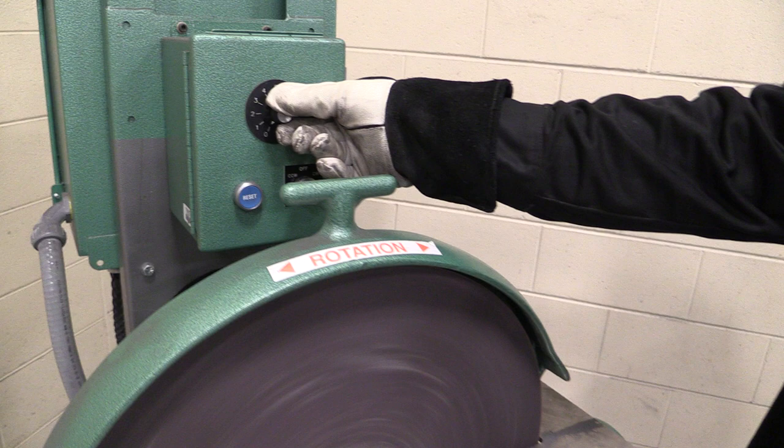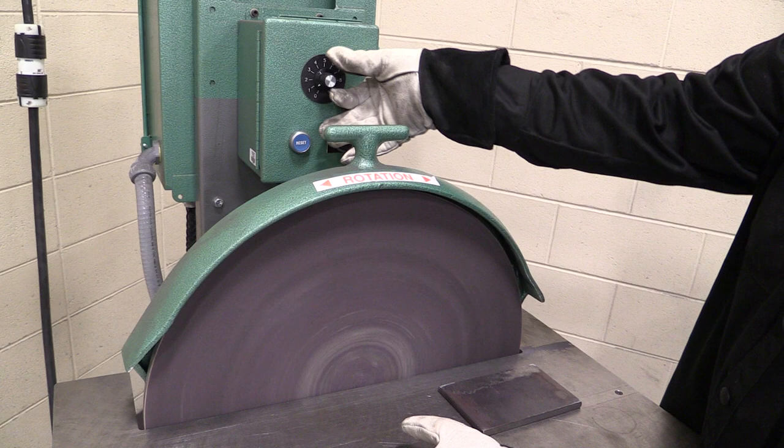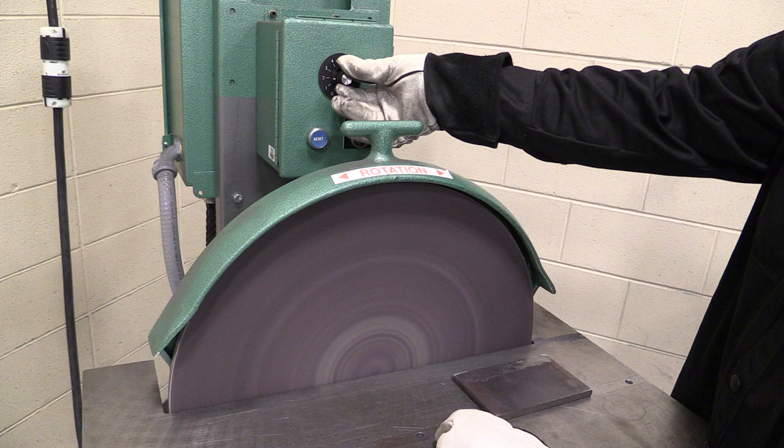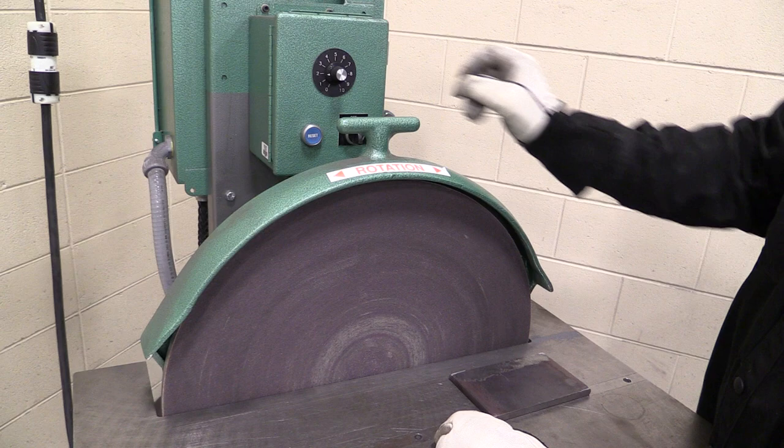Now if I turn it on, I can slow this thing down to where it's barely rotating, or I can speed it back up.